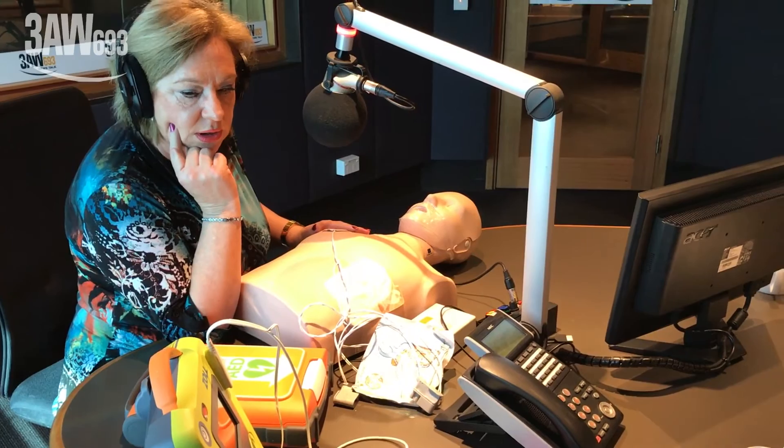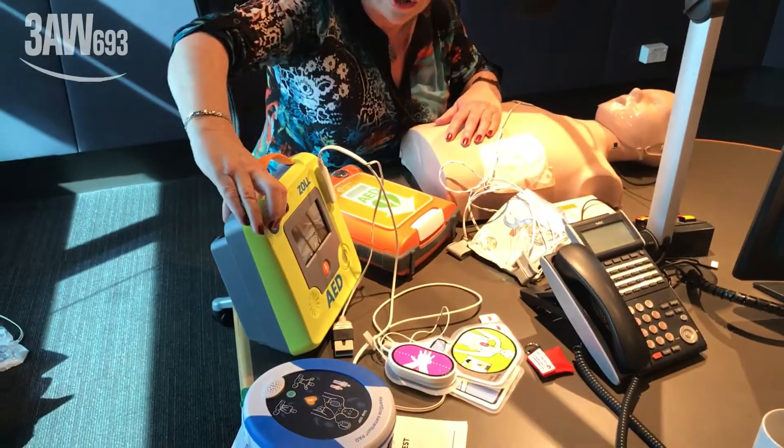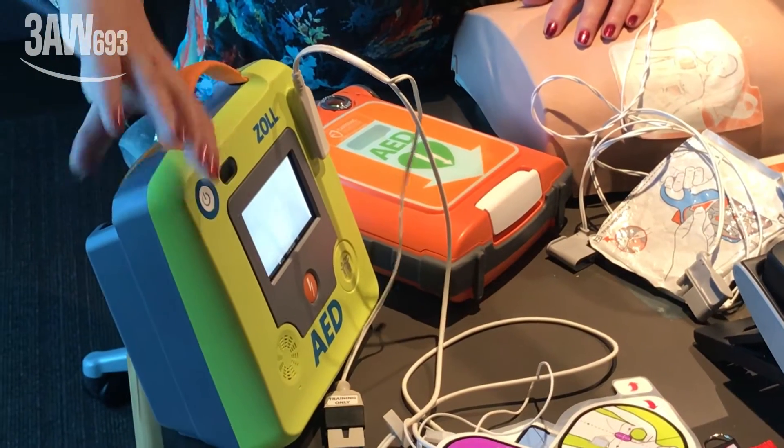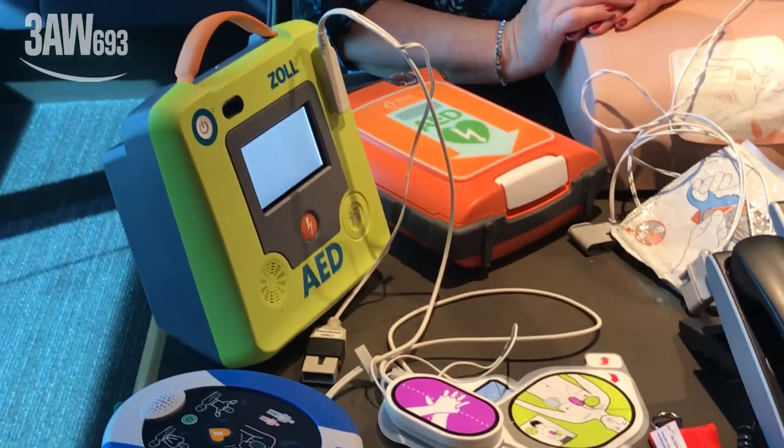That was one model. There's another one here — the Zoll AED. Is it a similar sort of product? Yes, it's a similar thing. They can turn it on as well. The one just used was the Cardiac Science PowerHeart.